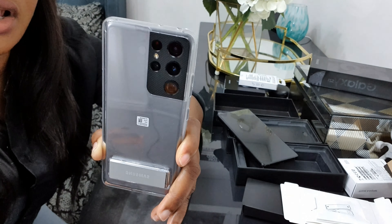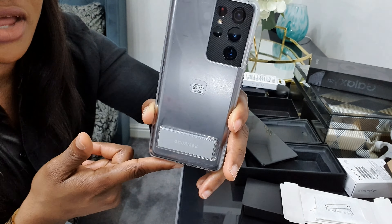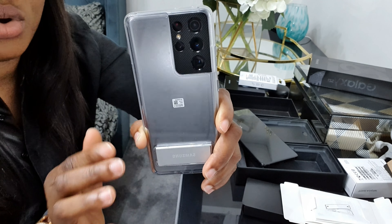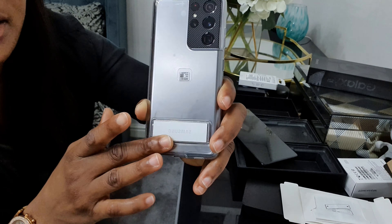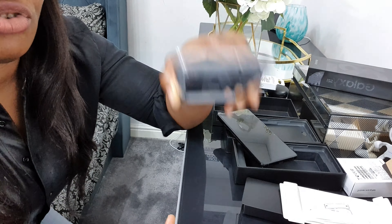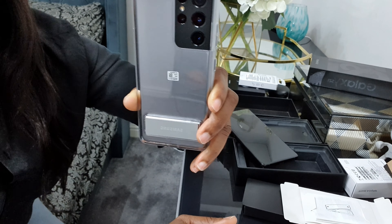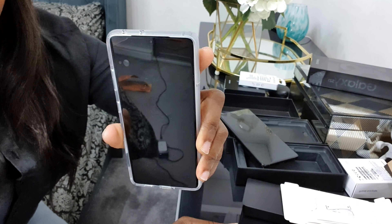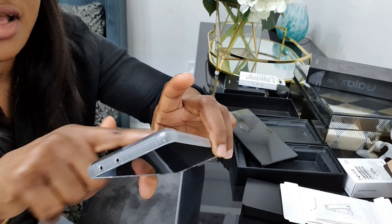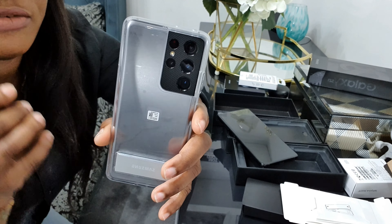I prefer the transparent case because you'll be able to see the color of your phone — even if it's black, it'll show through. The pouch is really thick so when your phone falls to the ground it won't be affected. The Samsung logo is kind of raised or puffed out, so if the phone drops, that part takes the impact and it won't reach the screen. It's a very nice pouch — I like it a lot. I'll be linking it down below so if you want to check it out, you can.